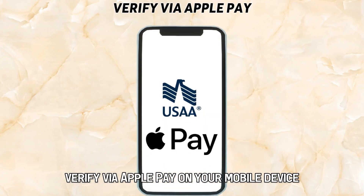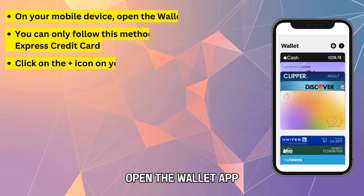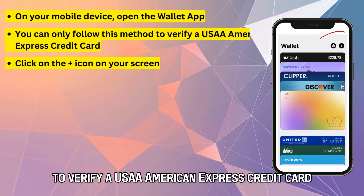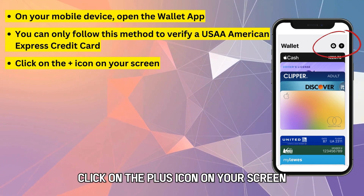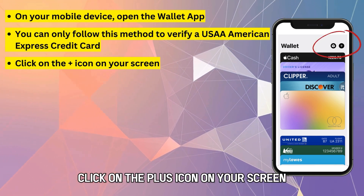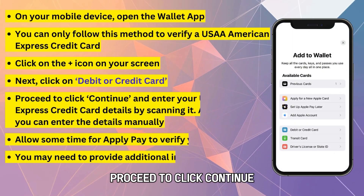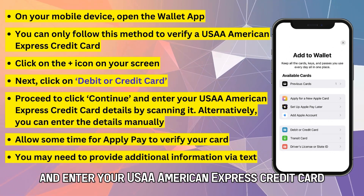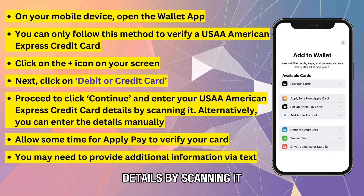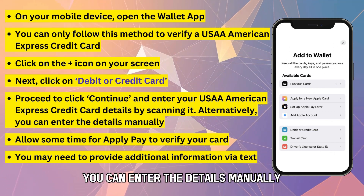Verify via Apple Pay. On your mobile device, open the Wallet app. You can only follow this method to verify a USAA American Express credit card. Click on the plus icon on your screen and click on Debit or Credit Card. Proceed to click Continue and enter your USAA American Express credit card details by scanning it. Alternatively, you can enter the details manually.